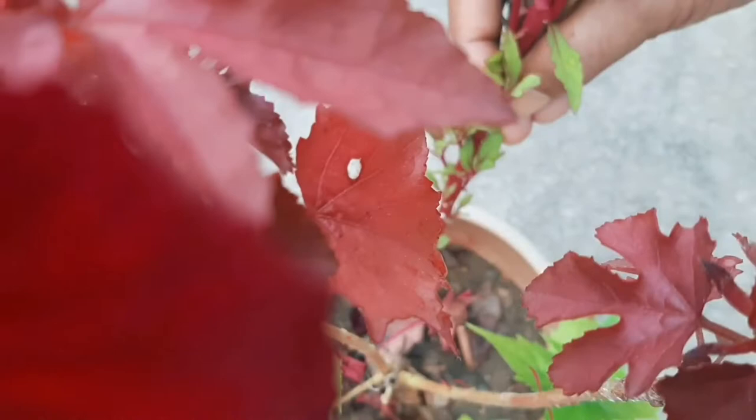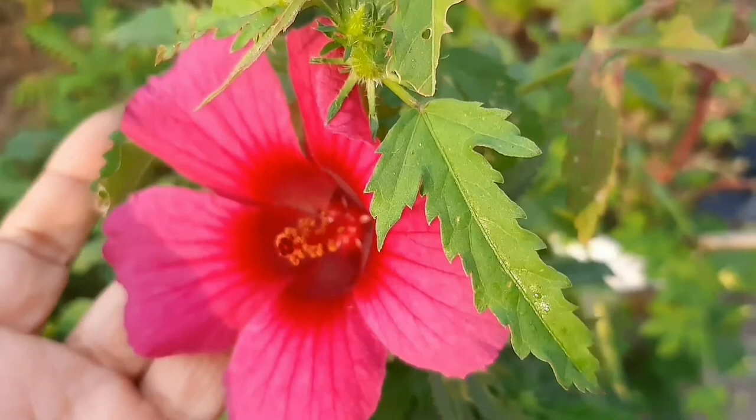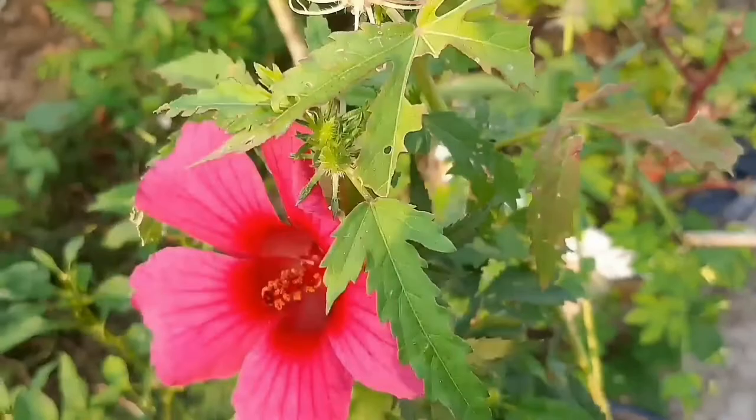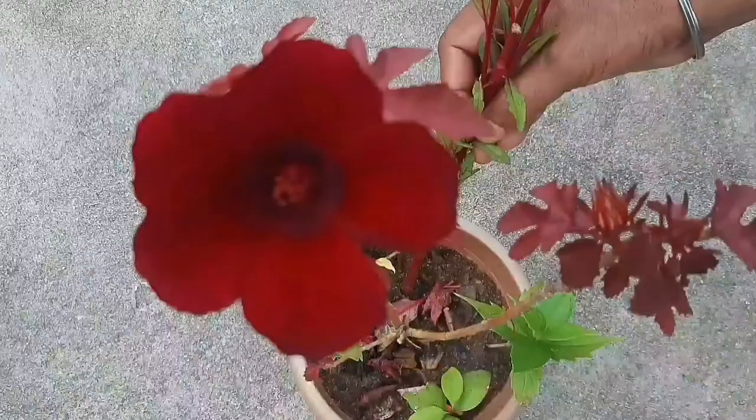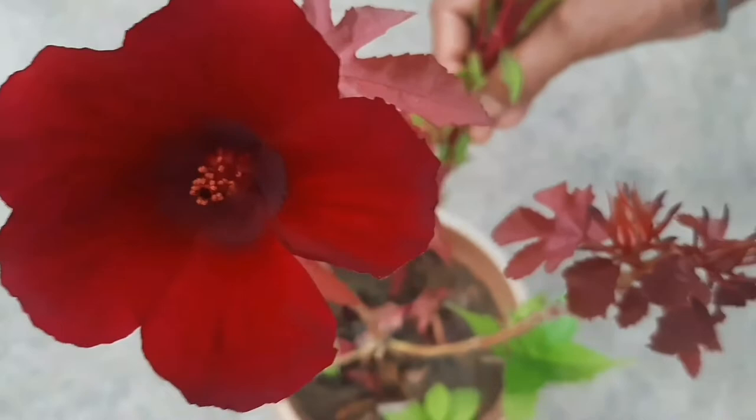A few days ago I posted a video about the cranberry hibiscus plant. If you have not seen that video, click on the link I have given in the description box. In that video I told you that very shortly I will bring a new video regarding the seed collection procedure of this plant.